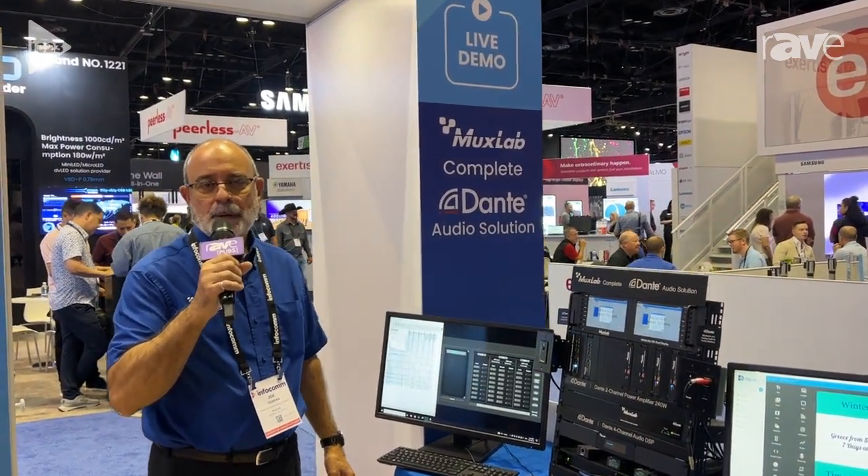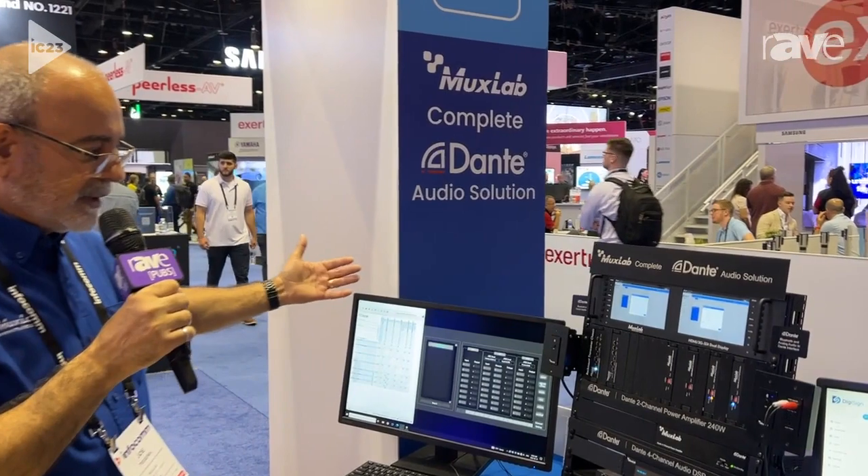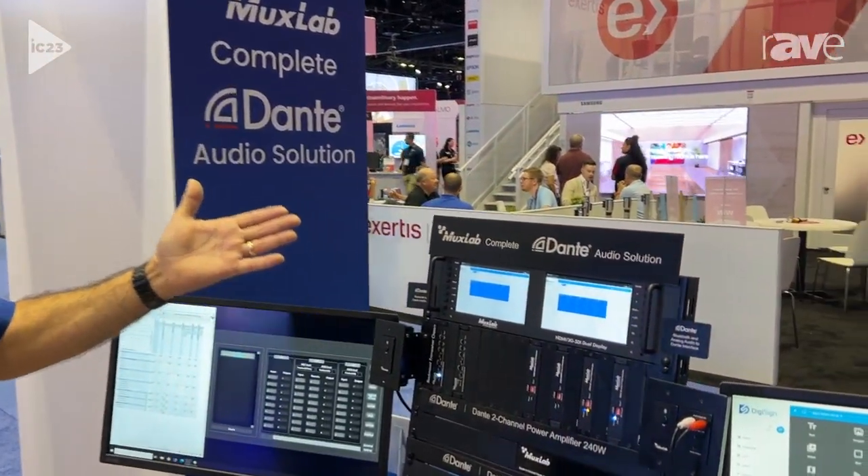Hi, my name is Joe Teixeira. I'm a product manager at MuxLab. We're here at Infocom 2023, highlighting some of our products. Today we're going to be talking about Dante products.